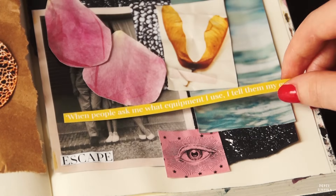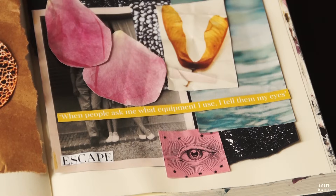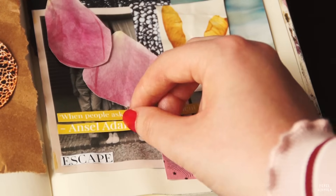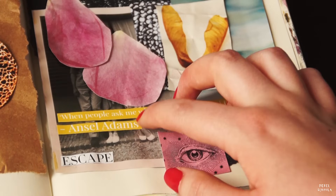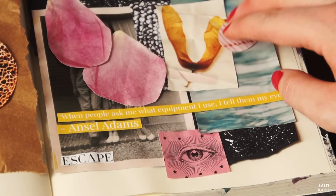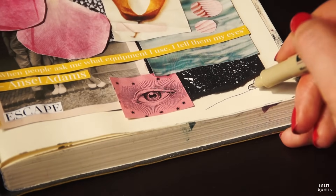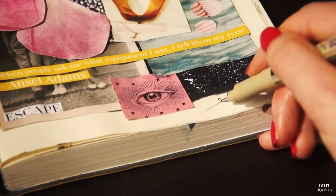As you can see here, I'm focusing on the color light pink on this page. Since this color is not so bold, you are able to use different shades. Just keep going until you're satisfied. I'm finishing this page by adding a last drawing and after that, it's time to show you the final outcome.